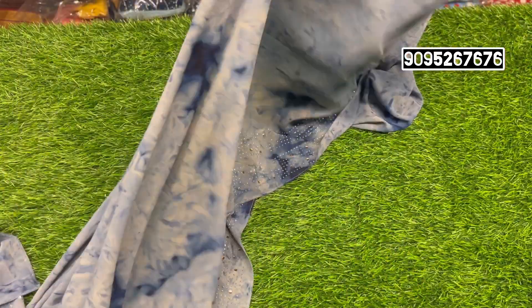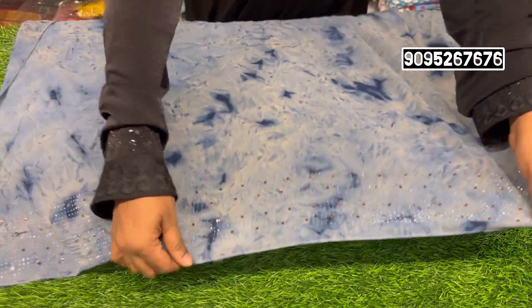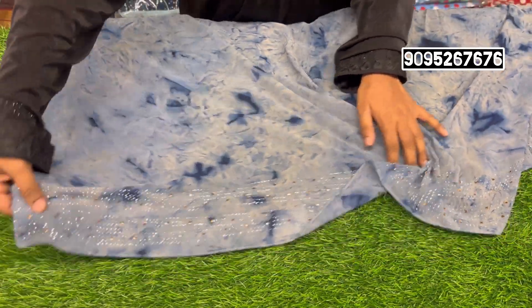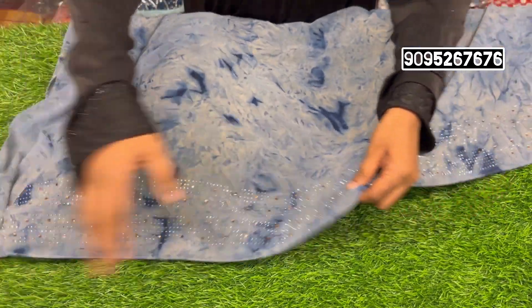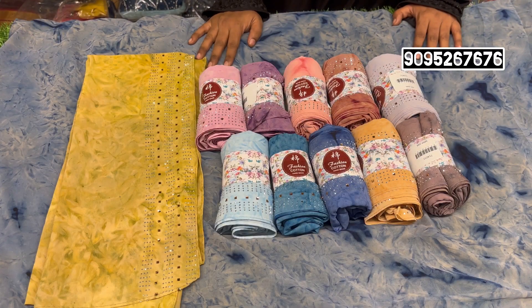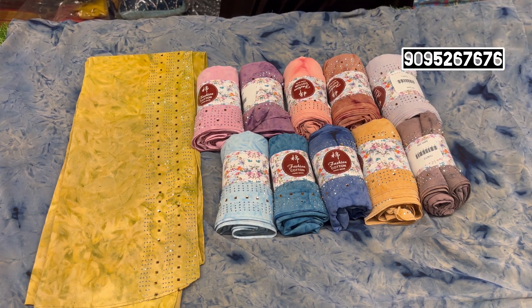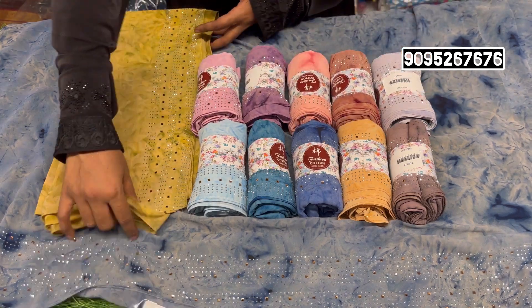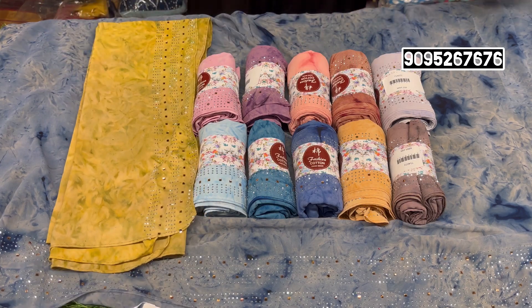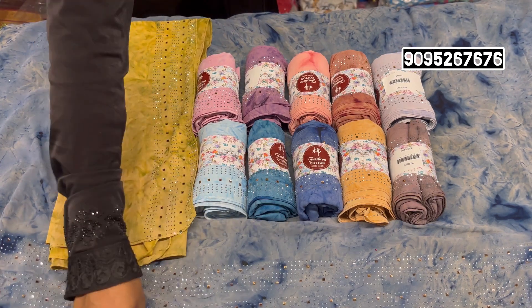This is a heavy georgette material. If you look at the front, you have a stone — silver and golden stone. This is a dye and dye concept. This color is available. You have 12 colors. You have a stone. This is a super collection.